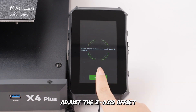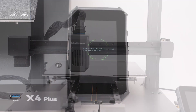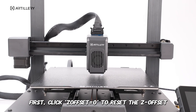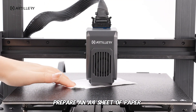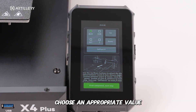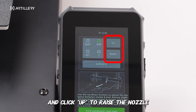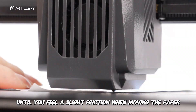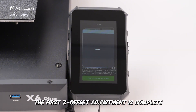Adjust the Z-axis offset. First, click Z-offset equals zero to reset the Z-offset. Prepare an A4 sheet of paper and place it between the nozzle and hotbed. Choose an appropriate value and click up to raise the nozzle or down to lower the nozzle until you feel a slight friction when moving the paper. The first Z-offset adjustment is complete.